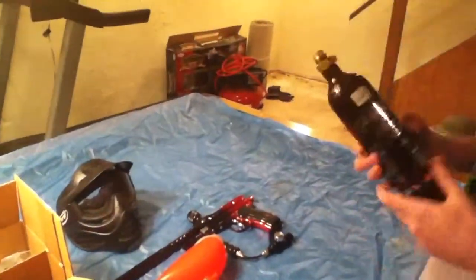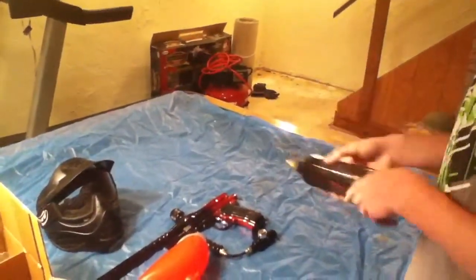A 12 ounce tank, which I kind of got ripped off on. And a JT mask — just a used JT mask.